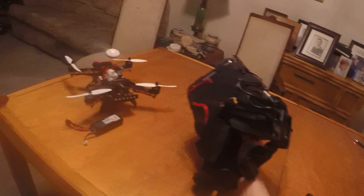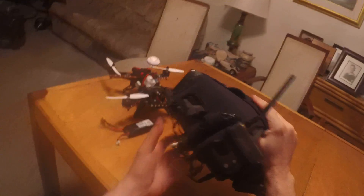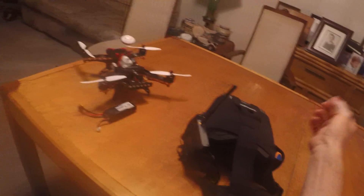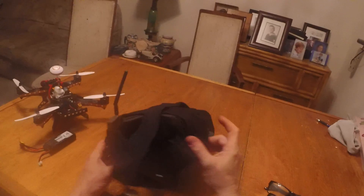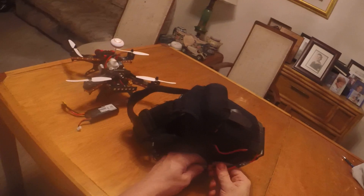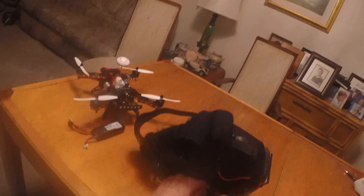If I had the newer receiver I could probably shorten some of those wires, but for now it's lightweight, comfortable, and easy to put on and take off. Let me power it up so you can see what it looks like. It's running a two-cell 1300 battery from a plane I don't fly anymore.